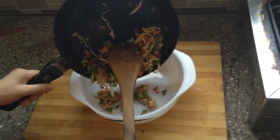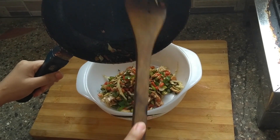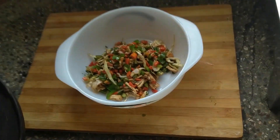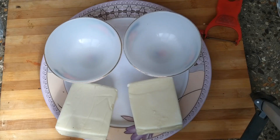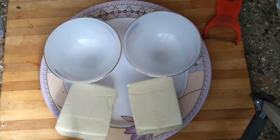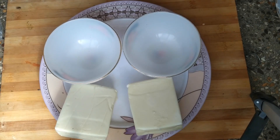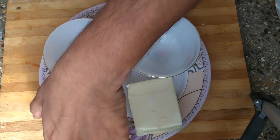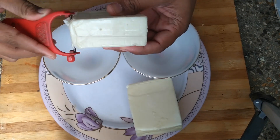The filling is ready for the cheese kachori. We have cheddar cheese and mozzarella cheese for the filling of the cheese kachori.